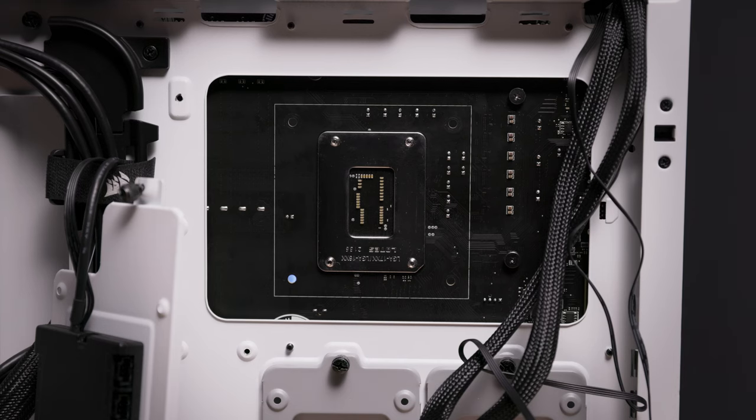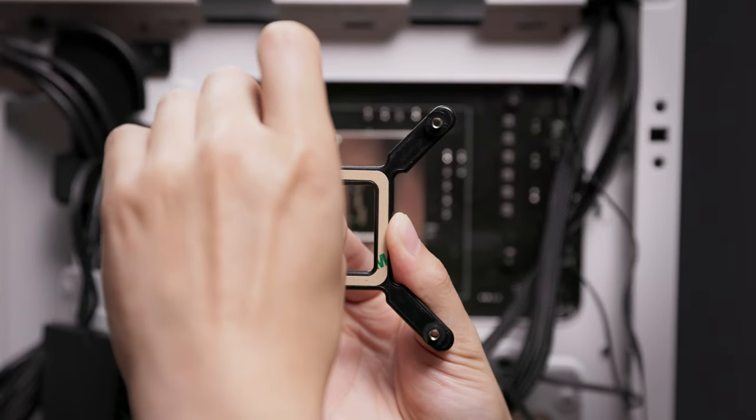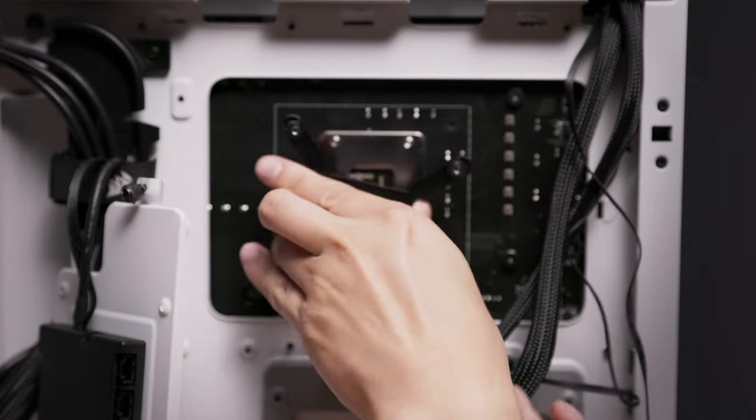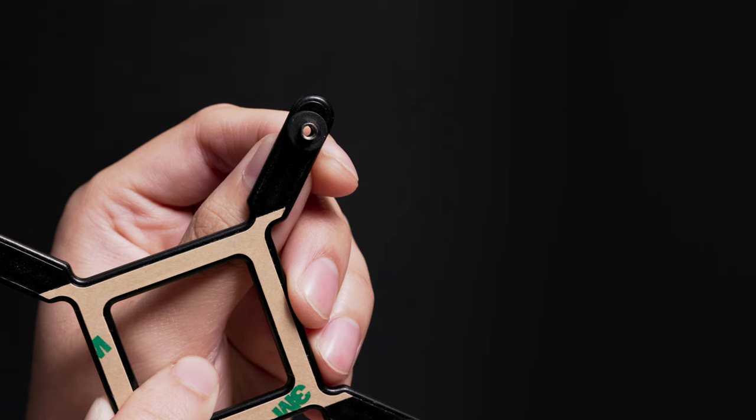If you're installing your RGB Elite cooler on an Intel motherboard that doesn't have a backplate, install the provided backplate and adjust it to your motherboard socket as needed. This backplate is intended for use with Intel motherboards and supports LGA 1200, 1700, and legacy sockets.